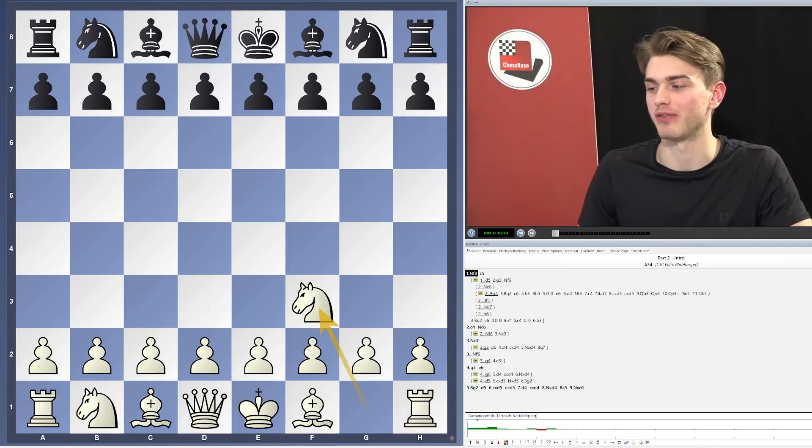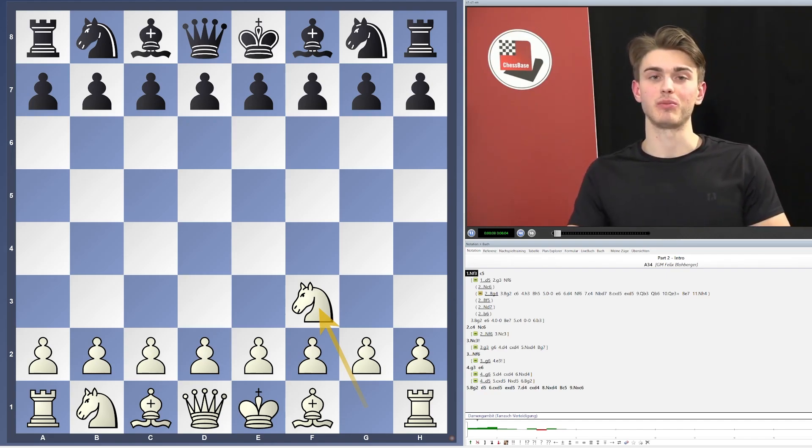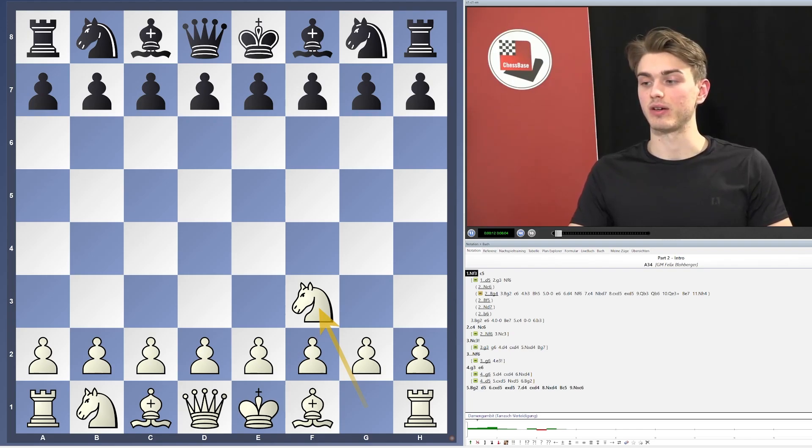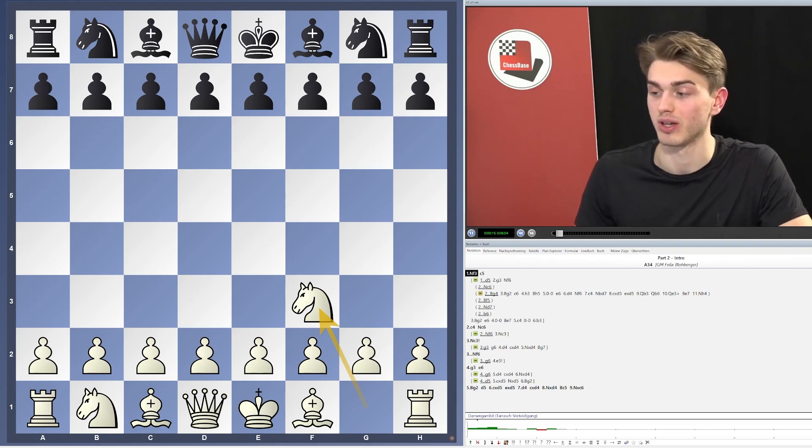Welcome to part two of my flexible repertoire for White, starting with 1.Nf3. My name is Grandmaster Felix Paul Berger, I'm from Austria, I'm a multiple time Austrian champion and in this repertoire series I'm really happy to introduce you to my style of playing 1.Nf3.